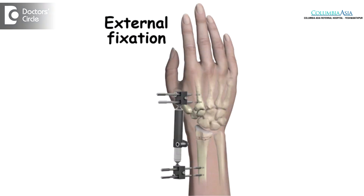If it is displaced or significantly unstable, then we do use surgical methods to treat this fracture. We use pins, or sometimes plates and screws, to fix the fracture surgically.